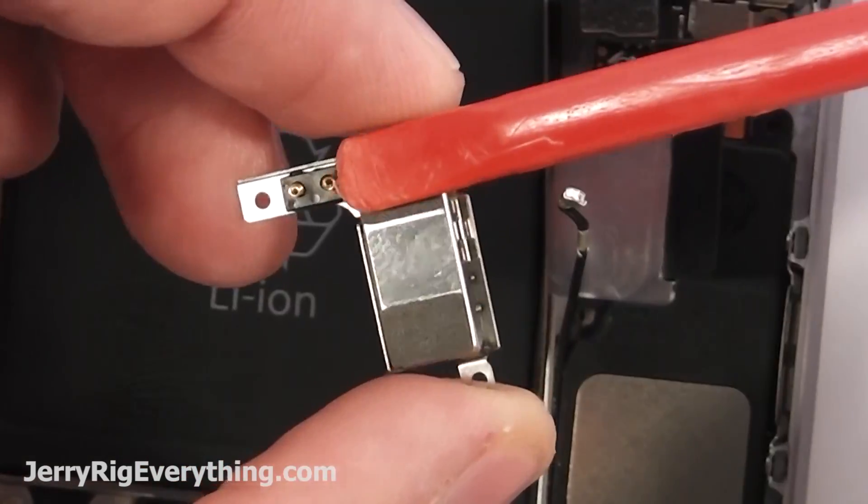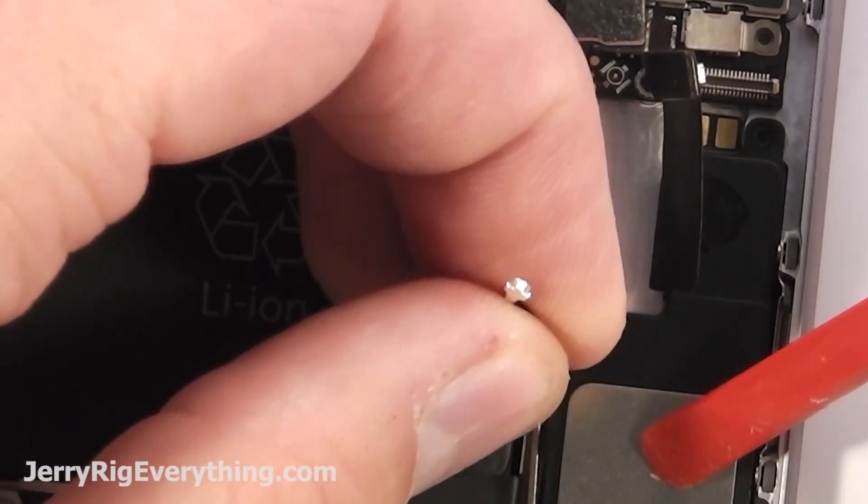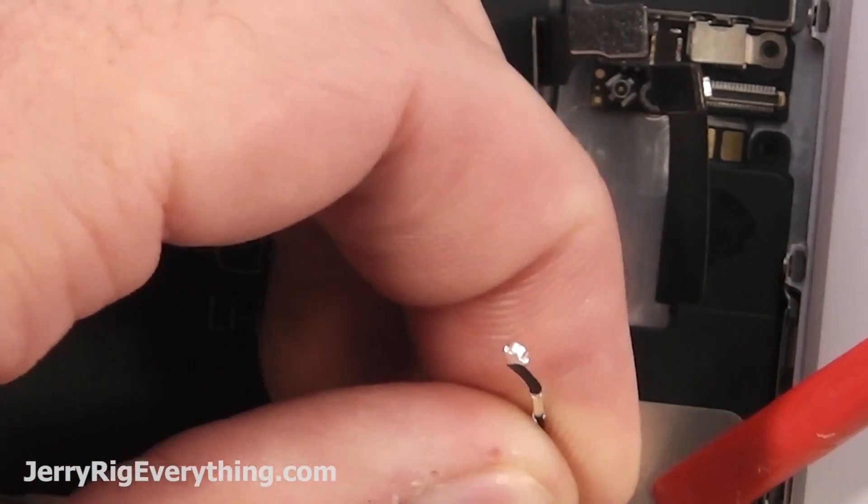You can see here that the two contact points is where it goes on the ribbon cable for the charging port. Pull out the wire cable.